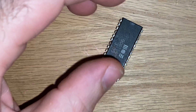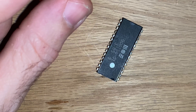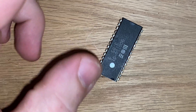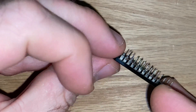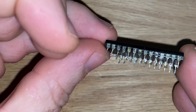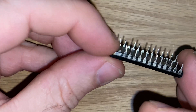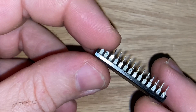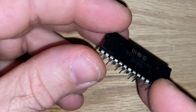Hey guys, it's Chris. What I'm going to show you today is something I came up with — I'm sure someone else has already done this once or twice. I did a dumb thing and pulled this chip the other day, and as you can see, I lost a couple of pins. So right now I have no way to even test if this chip is bad or good. It's a PLA chip from a Commodore 64.